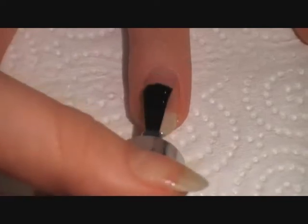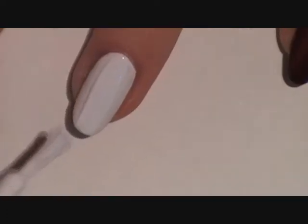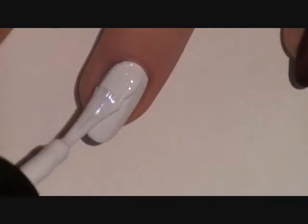So to begin, apply a base coat to protect your natural nail. Now since we're doing a gradient, start off with 2 coats of a white polish so the colors stand out more.